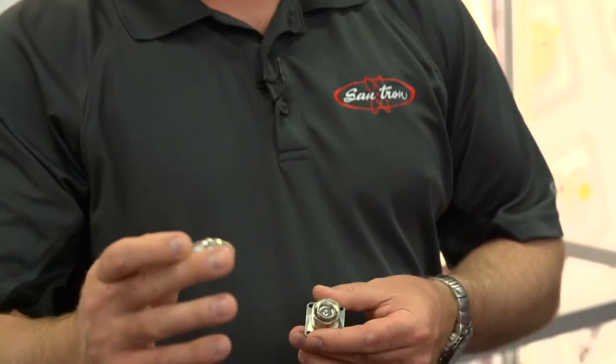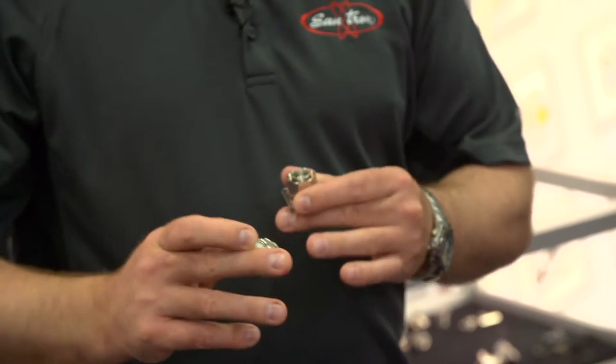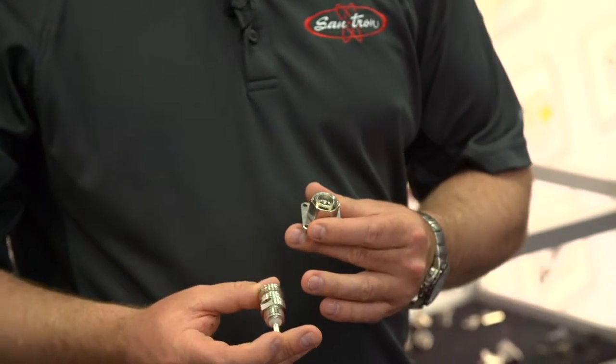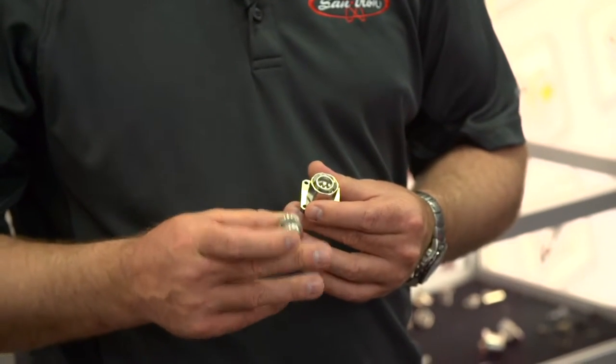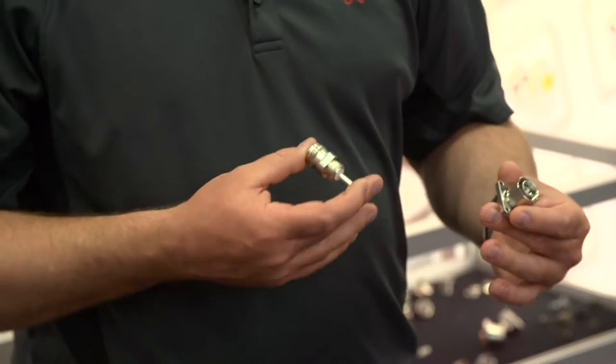We also offer variations. We're taking a lot of our customer needs and trying to get ahead of the cell providers and DAS providers — taking a simple four-hole flange design and integrating it into a spark plug type design where they can screw it right into their aluminum chassis. It's a variation, but that's what we do best.